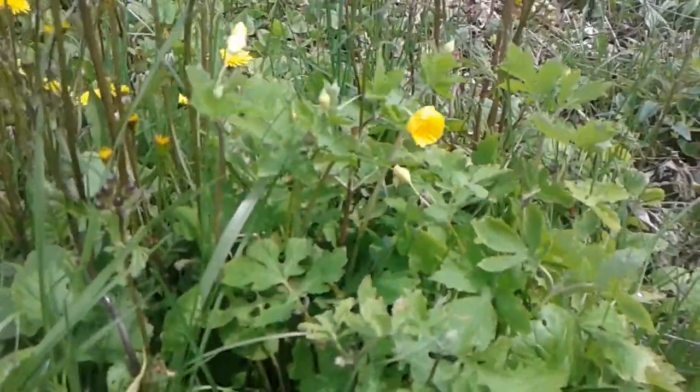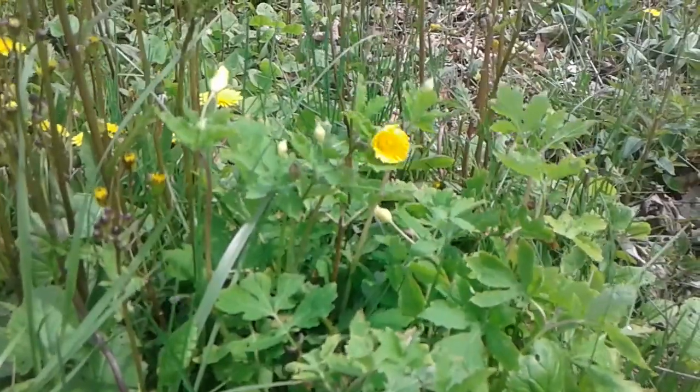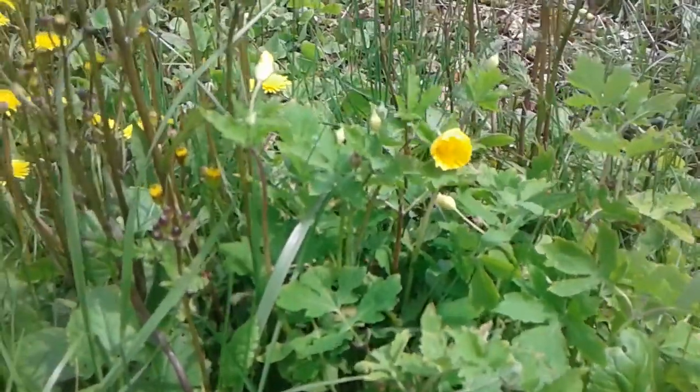Hi, how are you doing? I've been seeing a lot of questions about how to tell apart the Celandine poppy or wood poppy and the greater Celandine. And I want to show you how I tell them apart.